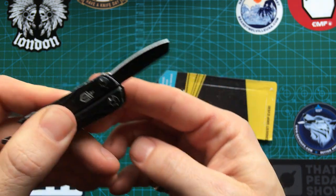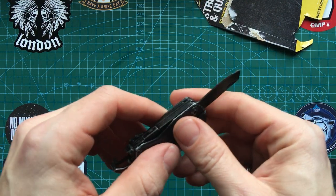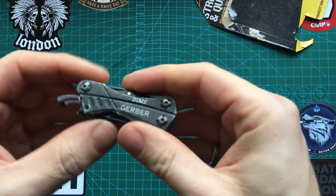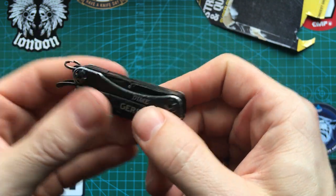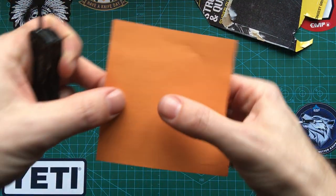There's a bit of flex there, but this isn't going to be used for any super heavy duty tasks — if it is, it's probably not going to be very good. That applies for a lot of the tools on this multi-tool; they're for very lightweight tasks. Then we have the scissors — these aren't up to Victorinox standards but they are okay.